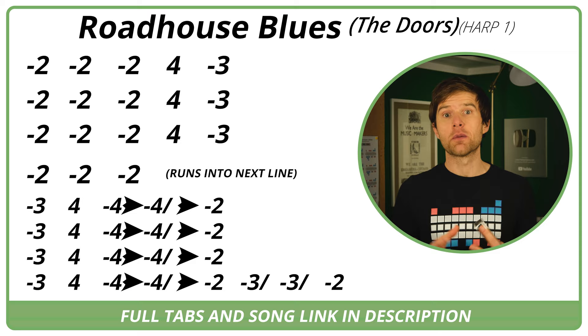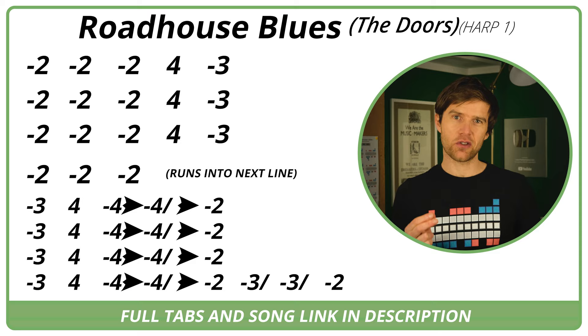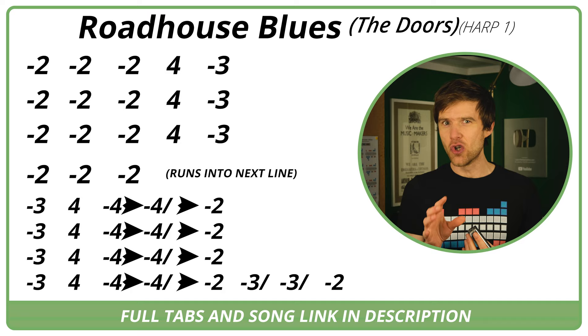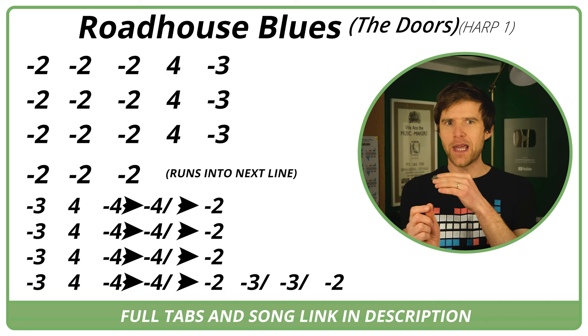Apparently it was John Sebastian from The Loving Spoonful playing the harmonica part — that's who I believe it is. Also, the three draw: you could bend it to make it more the flattened third, part of the blues scale, which would make it less major. I've listened to the record plenty of times and it sounds like not much of a bend at all. But to make it a proper blues lick — a minor pentatonic or blues scale — you could bend that note a half step.